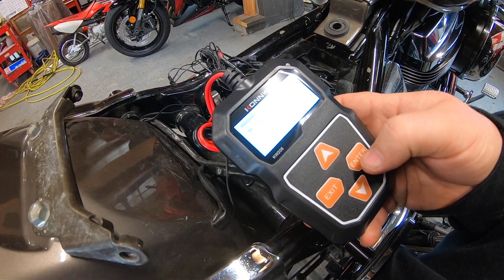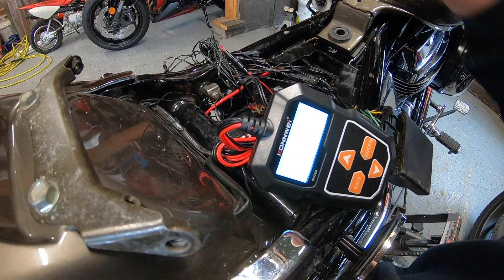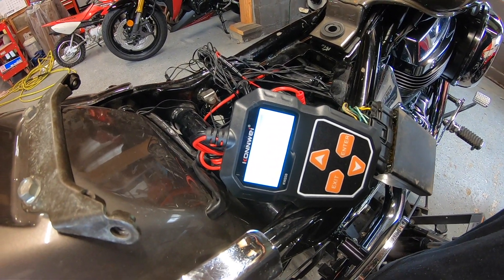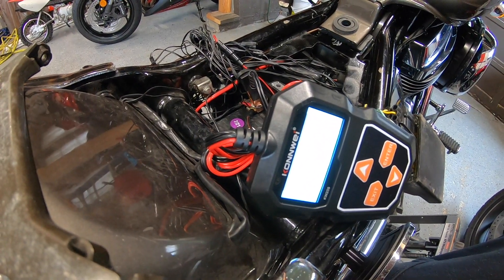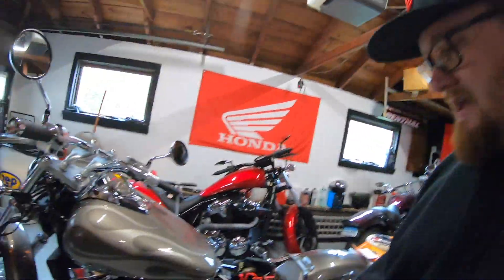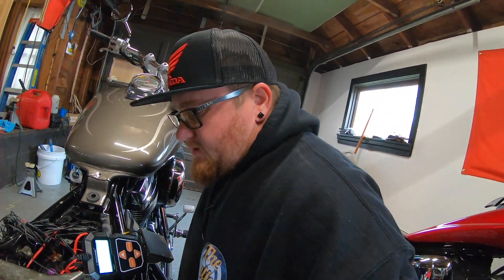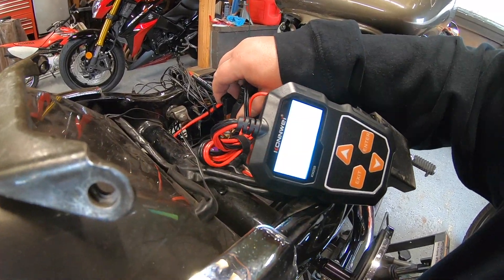First time I'm using this cranking test. Turn off the engine — yeah, it's off. Selecting cranking test. Start engine — I've never done this one before, so here we go. RPM detected. Okay, exit — let's redo it. Check connection. In vehicle. Cranking test. Turn off engine before pressing enter. It's off. Start the engine — okay, racers.